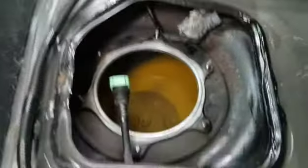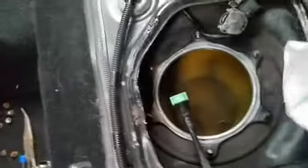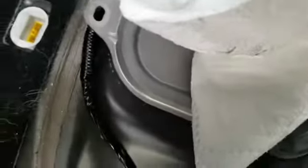After you take the fuel pump out, make sure you wipe everything down properly because you'll have spilled a bunch of fuel. Wipe off all the connections and to keep things clean, cover it back up with the same cover. Now we're gonna go back into the house and change the fuel pump.